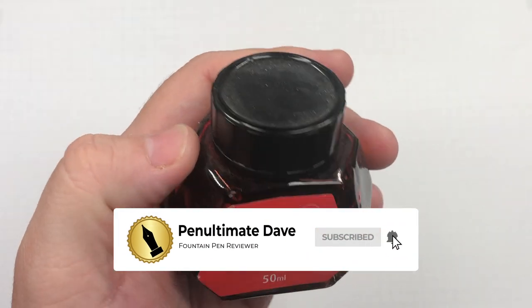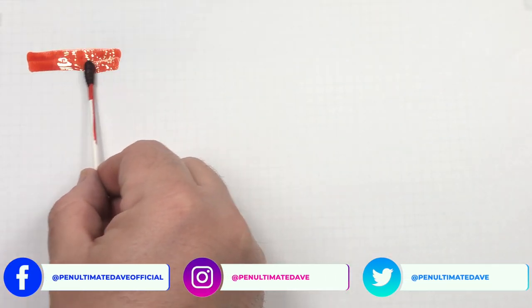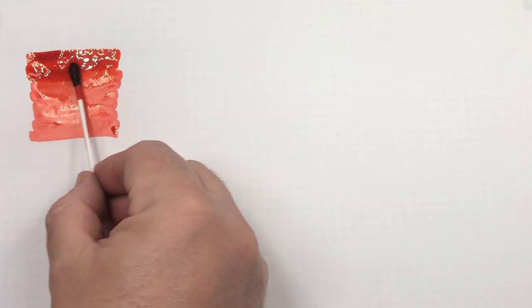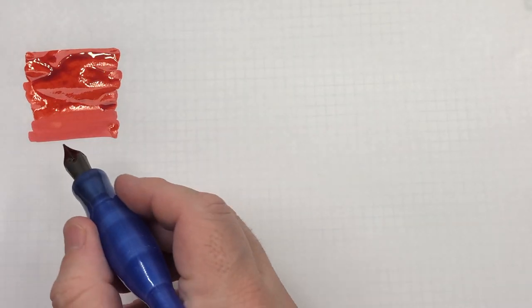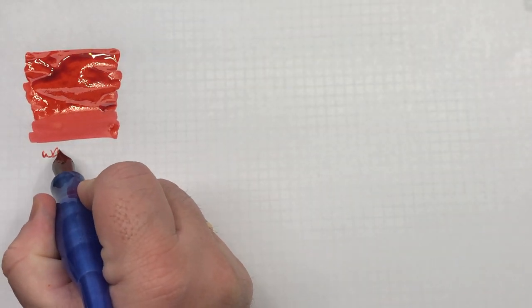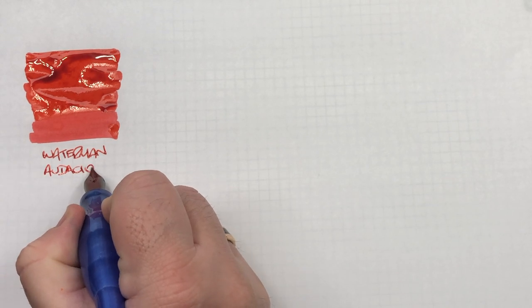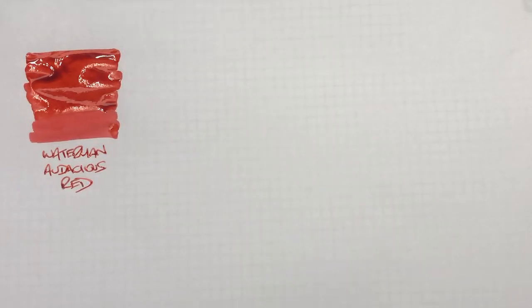The first ink is Waterman Audacious Red. Let's do an ink swatch. You can see this is actually quite a faded red, so we do a second pass there. This is Waterman Audacious Red, and it's actually quite a nice red ink. The good thing about Waterman inks is that they are fairly well behaved, especially for vintage pens and sack pens.